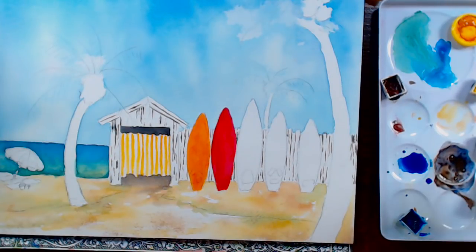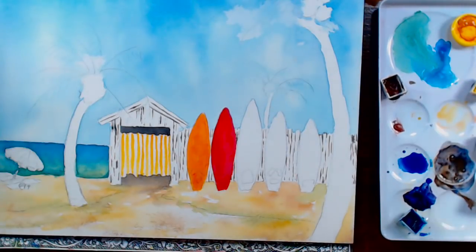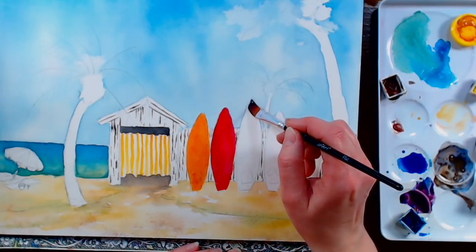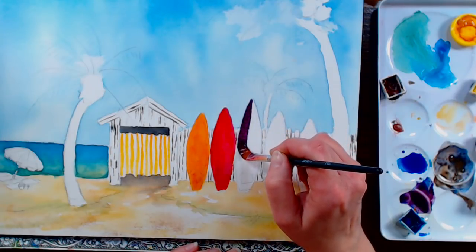I'm going to make some purple — crimson and ultramarine blue — because ultramarine will lift a little easier if I want to lift out a highlight. You can also make a violet with crimson and phthalo blue; phthalo blue is such a transparent color and mixes really well. Both those blues make nice purples, but it's going to stain more if you use the phthalo.